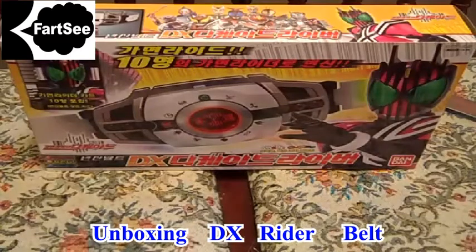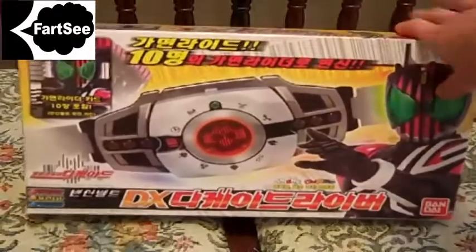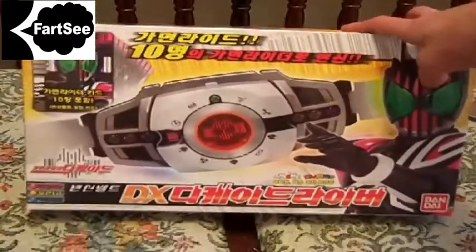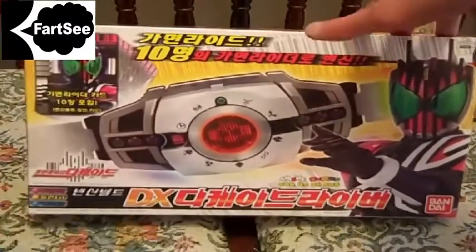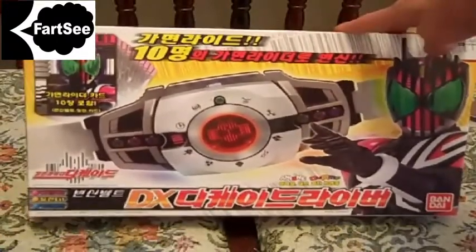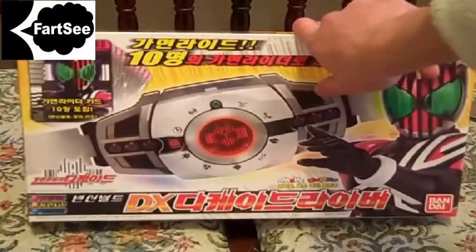Hey guys, this is Casual Reviewer, here to do an unboxing of a new toy I just got, not more than five minutes ago. This is the DX Kamen Rider Decade Henshin Belt, from the series Kamen Rider Decade.